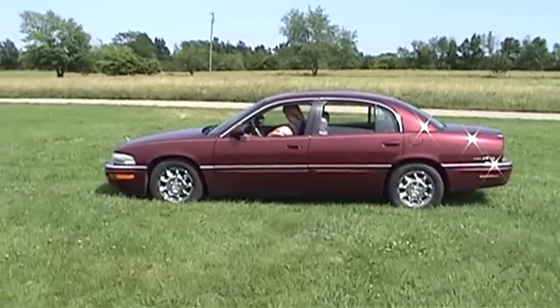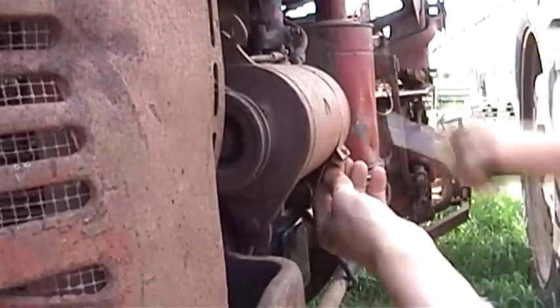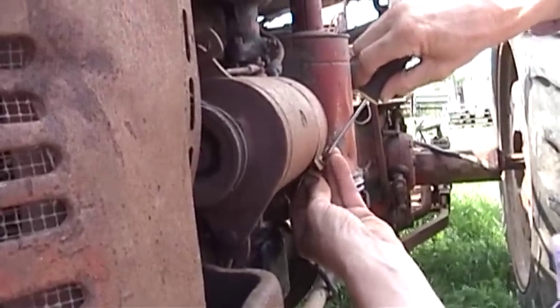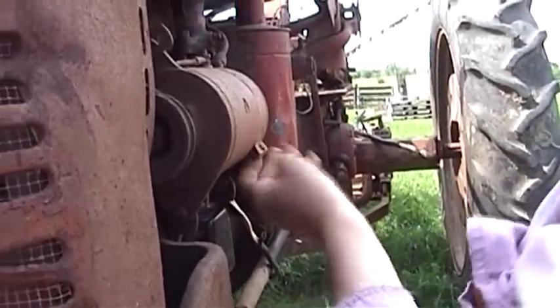Our mother has come out to join us in Ruby, the 2002 Park Avenue. I'll rig up an ammeter when I get home. Nothing but the finest.